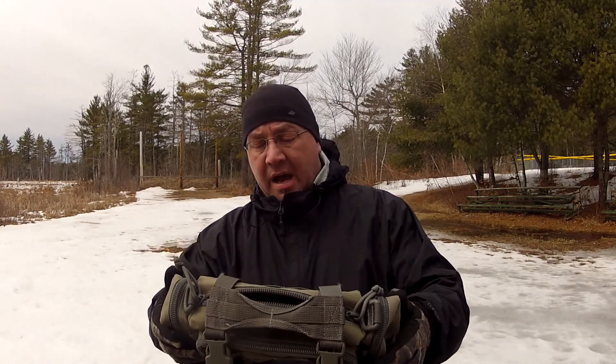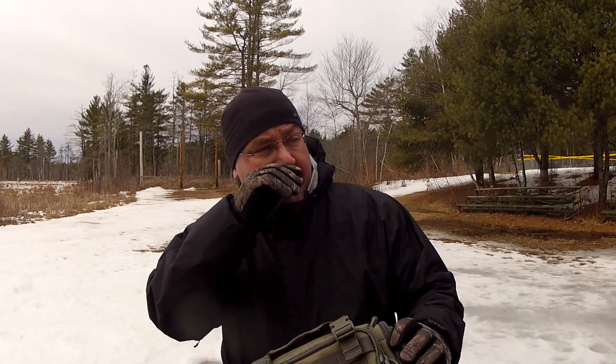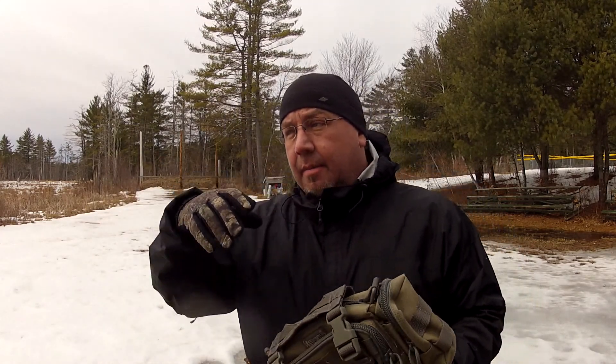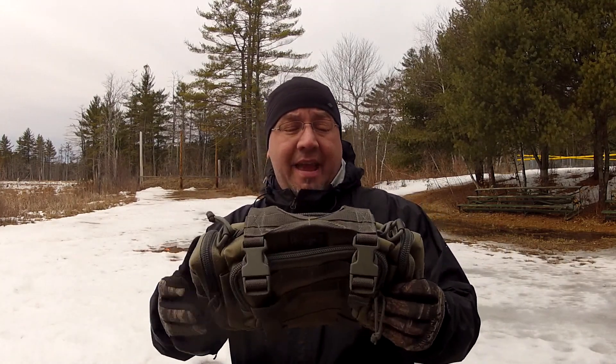In this video I want to talk about one of my favorite companies, Maxpedition. This video will be about the Maxpedition Proteus Versa pack — it's more like a butt pack or waist pack. The name Proteus comes from mythology; Proteus was believed to be the son of Poseidon and could change shapes and colors, being very versatile — which is really the perfect name for this pack.